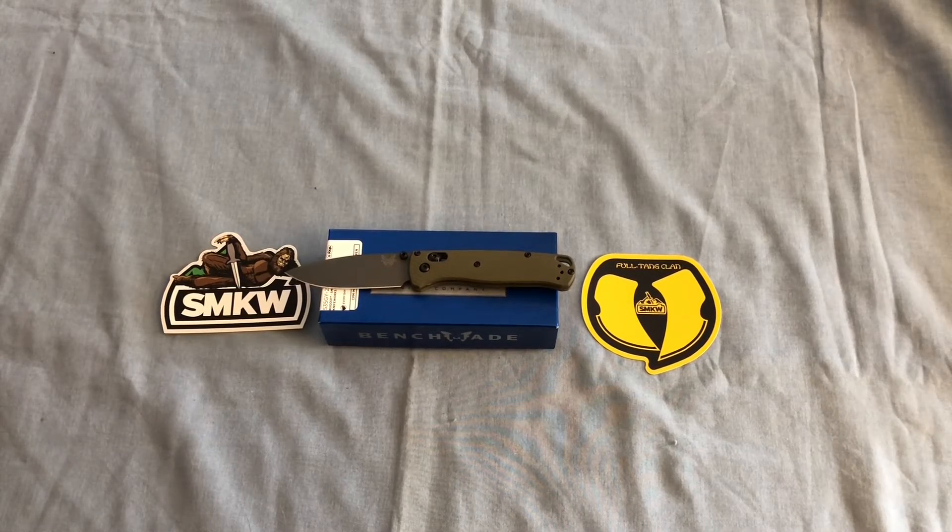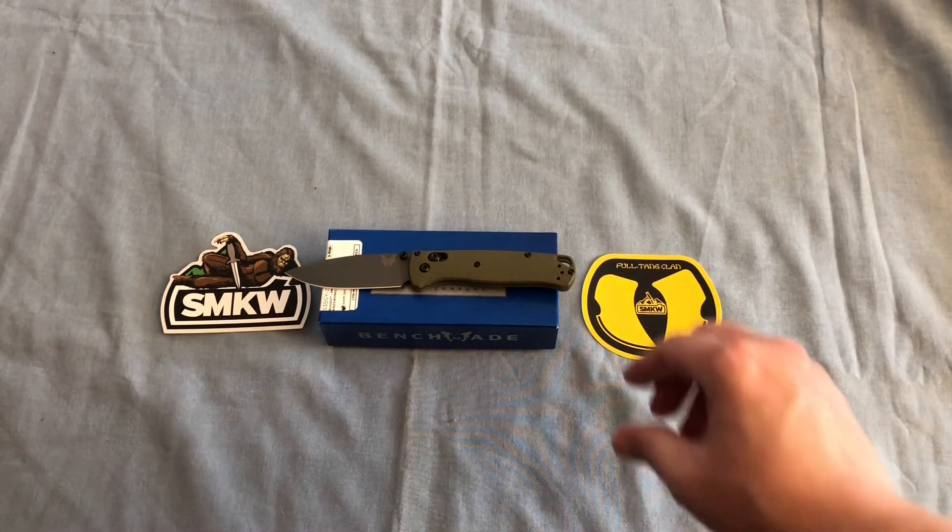Good afternoon YouTube, this is Andrew with a quick first look at a new Benchmade that I got today. It's the Smoky Mountain Knifeworks Exclusive Bugout with the Olive G10 Scales and the Gray Cerakote CPM M4 Blade.